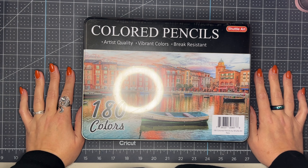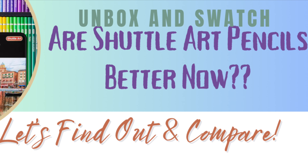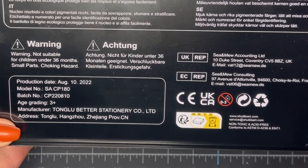Hello, DIY artsy crafty friends — welcome, or welcome back to my channel. If you're new here, my name is D, the Messy Perfectionist, and on this channel I share my love and learning for all things DIY, artsy, crafty. Today I am sharing another unboxing, reveal, review, full swatch, and then the results of these pencils in a project.